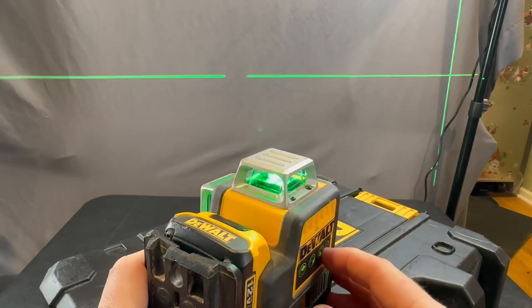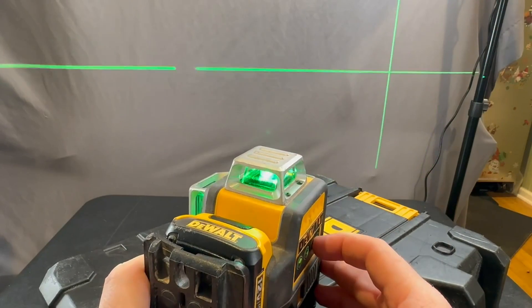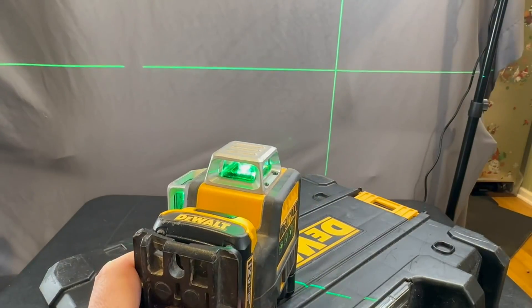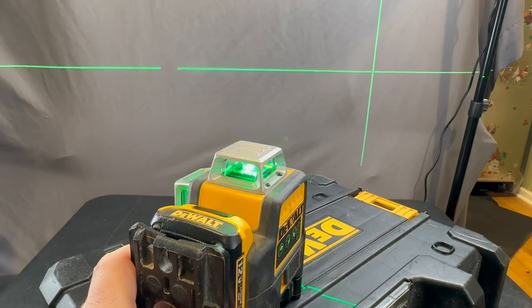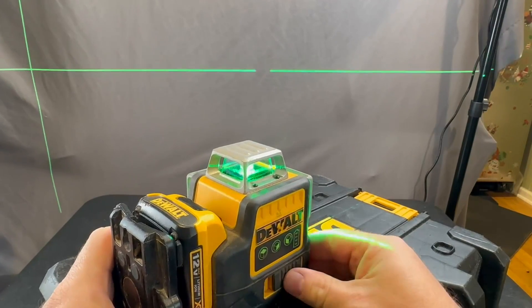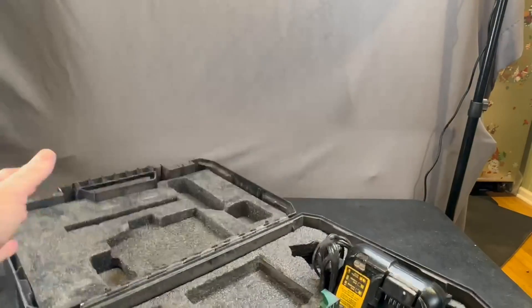Then it's got another one that is going to shoot to this side over here. This is also really nice if you're doing like tile or something — if you're trying to shoot something at 90 degrees, super nice product. I'm going to go ahead and turn it off and let's get into the case.